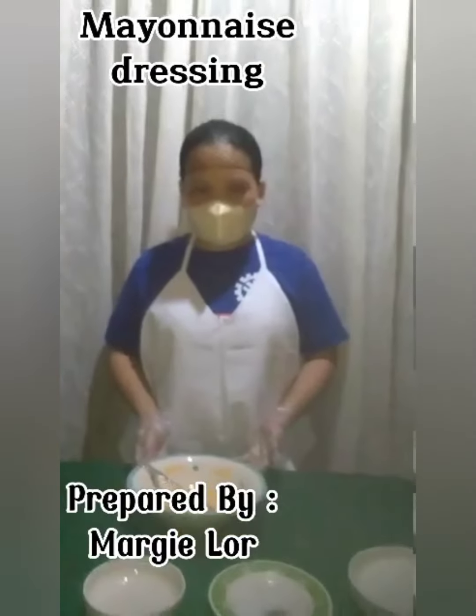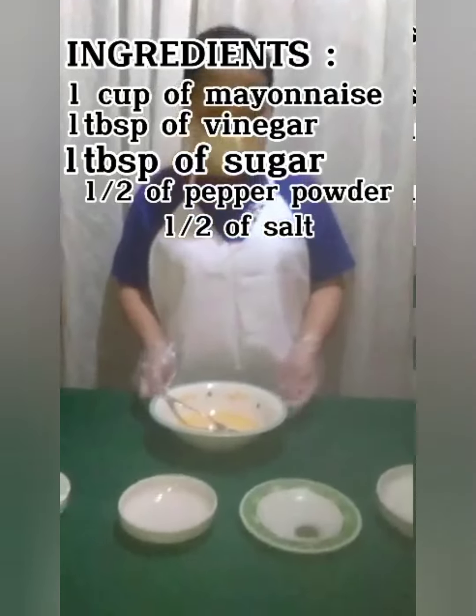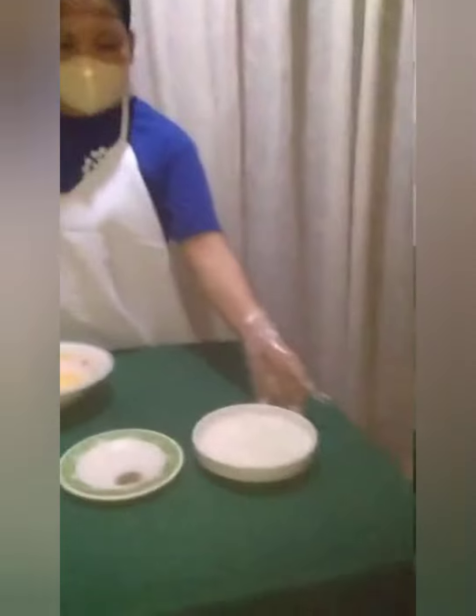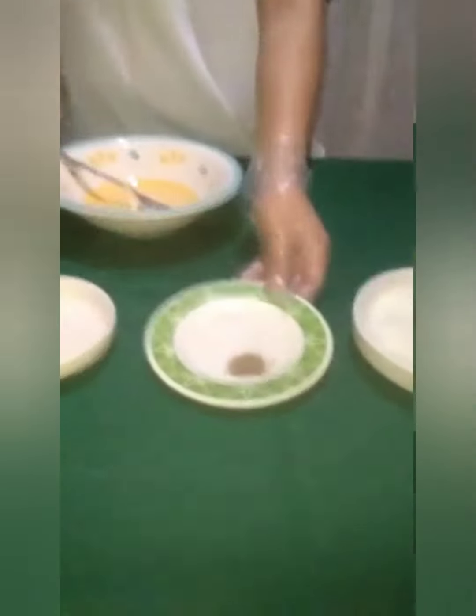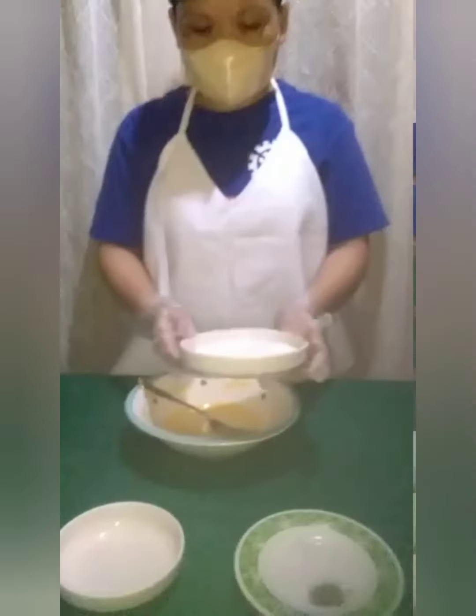Now I will make a dressing — a mayonnaise dressing. Here are my ingredients: mayonnaise, salt and pepper, vinegar, and sugar. I will mix all these ingredients into one bowl.